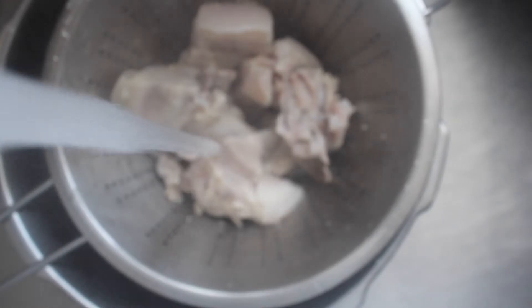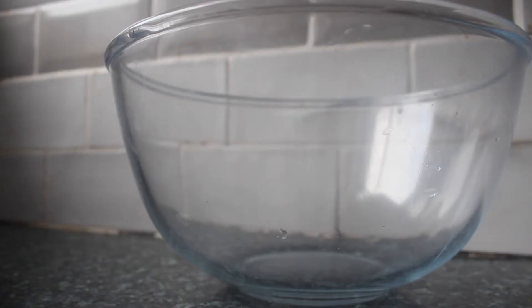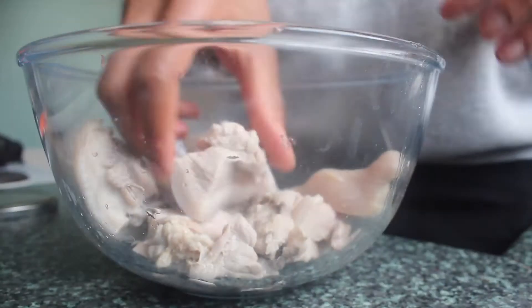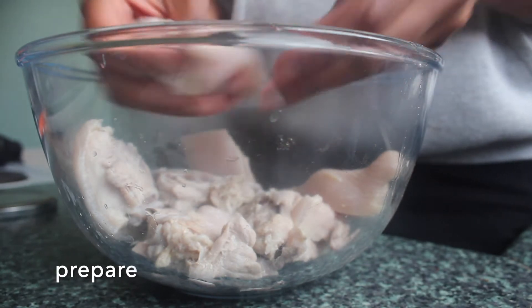Just having a little look at our pork — this looks like it's ready now. I'm going to strain this, rinse it off in some cold water to cool it down, and then we're going to place it in a bowl.